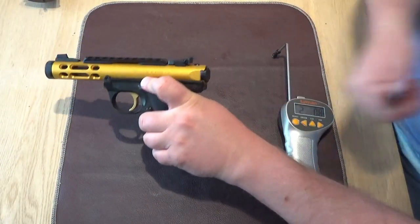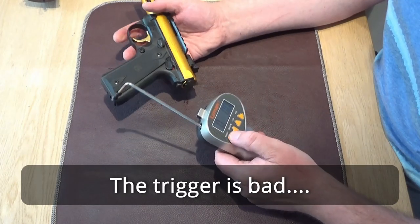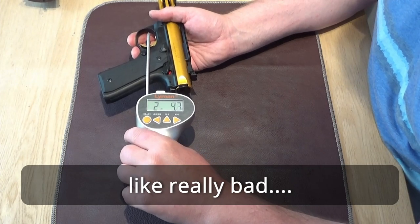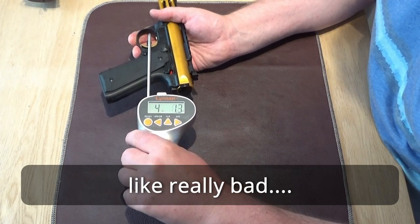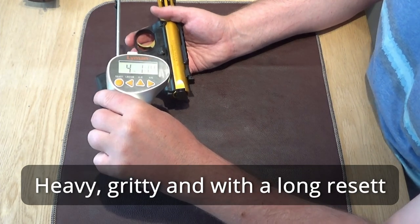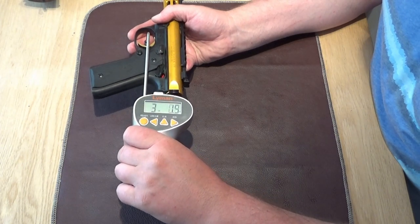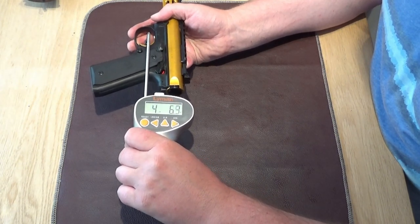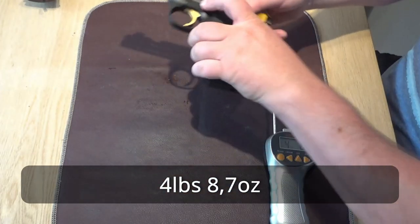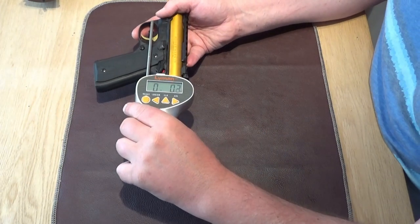I just have to point out one thing, and that is the trigger. Everything else on the gun is great, but the trigger is just, well, horrible. I might be a little bit spoiled by usually shooting Hammerlis and tuned Browning Buck Marks, but this trigger is really bad. So I guess every aftermarket trigger maker just loves this gun. Unfortunately aftermarket triggers in Norway are quite expensive, so I just have to save up some money before I order one.